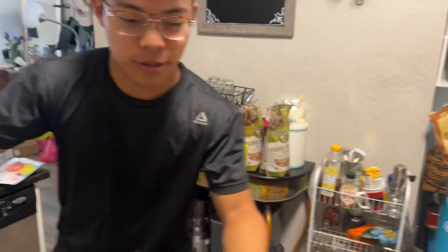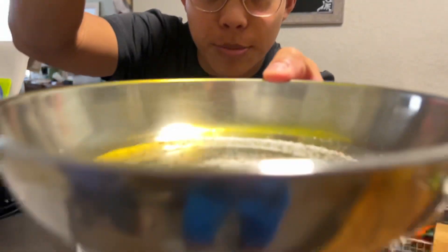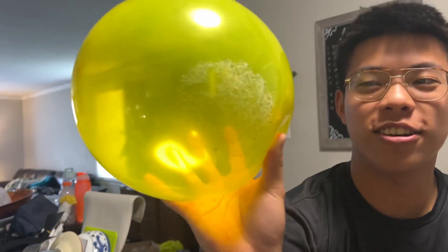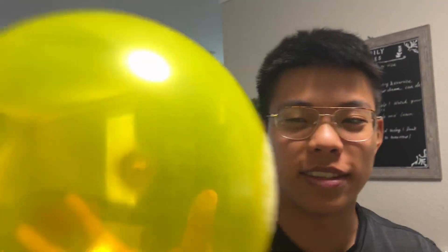All right, that should be good. Now let's hold it up to the pan — and it should pick up the salt. There we go: mostly salt, a little bit of pepper, but it still picked up mostly salt.